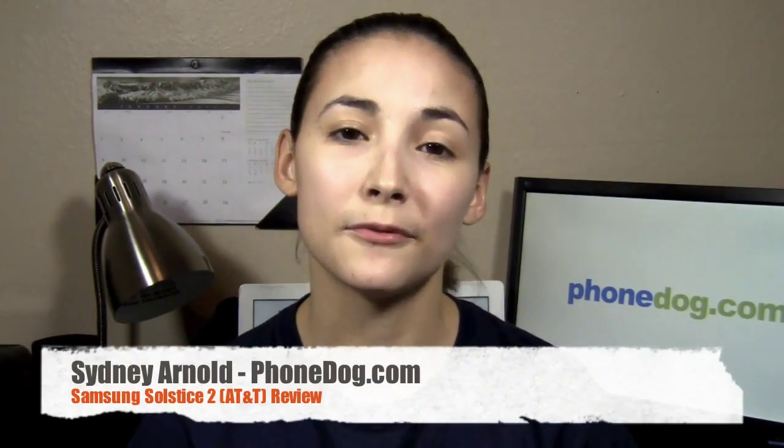Hey guys, how's it going? I'm Sydney from phonedog.com and this is the Samsung Solstice 2 from AT&T. It's a basic little feature phone. It doesn't have a physical keyboard but it does have a 3-inch capacitive touchscreen display and a 2 megapixel camera.